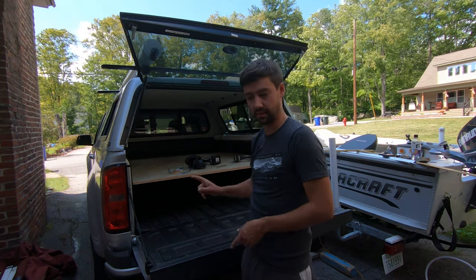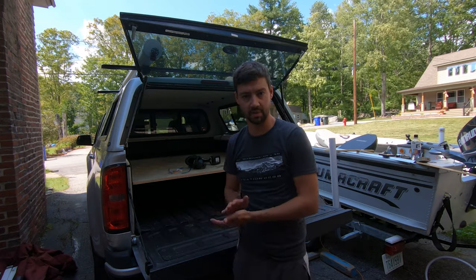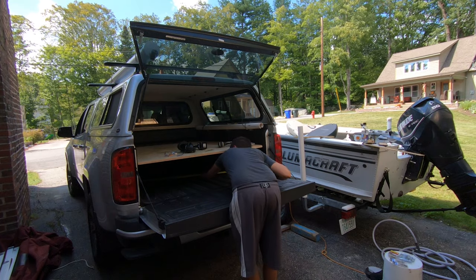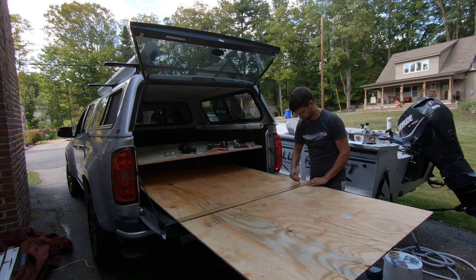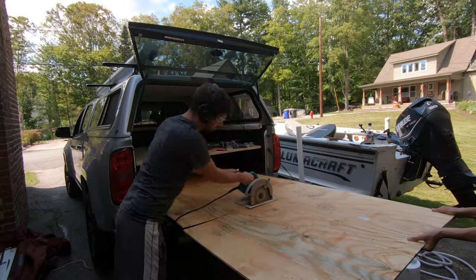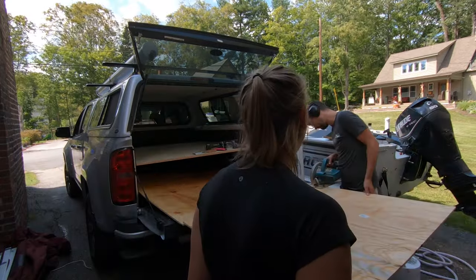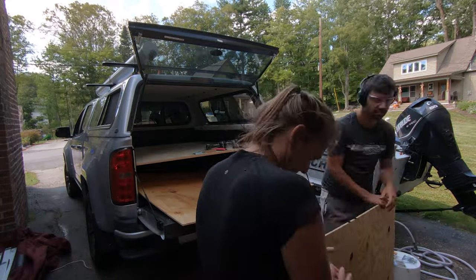Now that the platform is built, it's time to build the drawer system. I'm going to build two drawers out of some quarter-inch plywood and some one-by-six pine — building the boxes first. I'm taking the measurement between the wheel wells; that's my skinniest point in the back of the truck. Then I'm taking my three-eighths plywood and cutting it to length first — basically the same length as the plywood above it, minus about an inch for the handles I have to install.